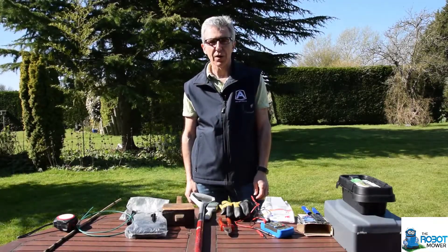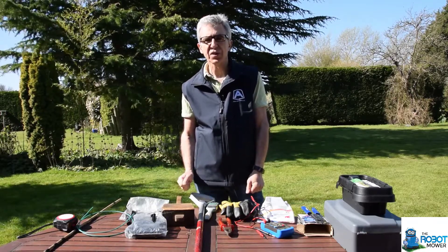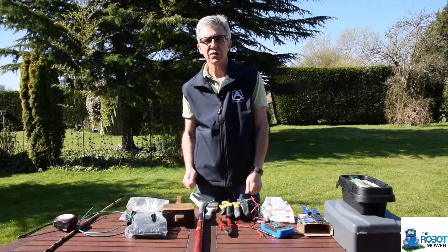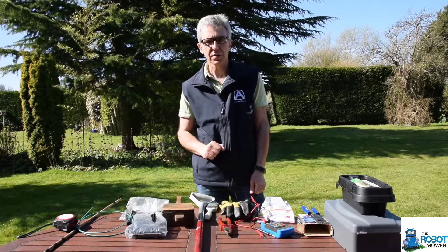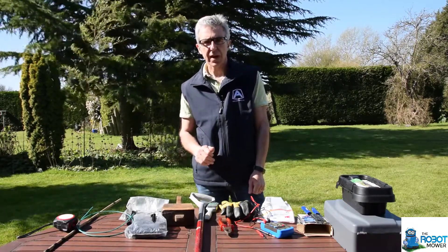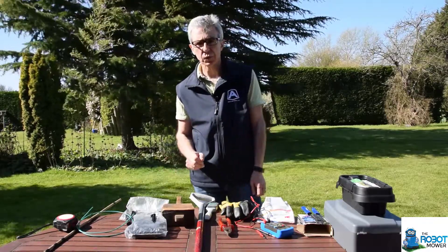Hi, I'm Paul from The Robot Mower and this video is about all the tools that you need in order to do a self-installation of a robot mower. We normally use a wire-laying machine, so that cuts a groove in the grass and then it lays the wire straight into it. But there are times when we need to do it by hand, so these are some of the tools that we have.